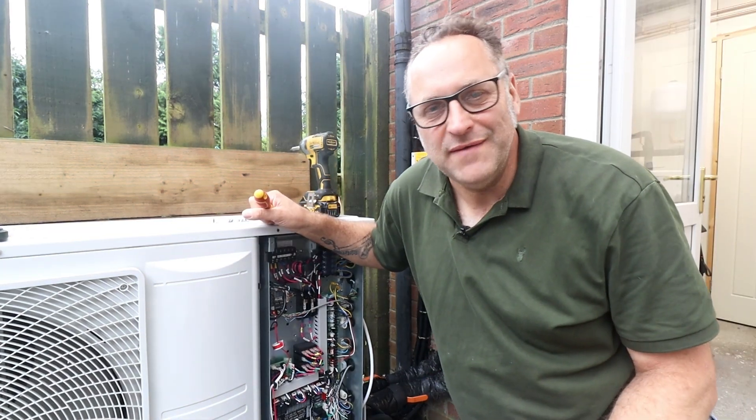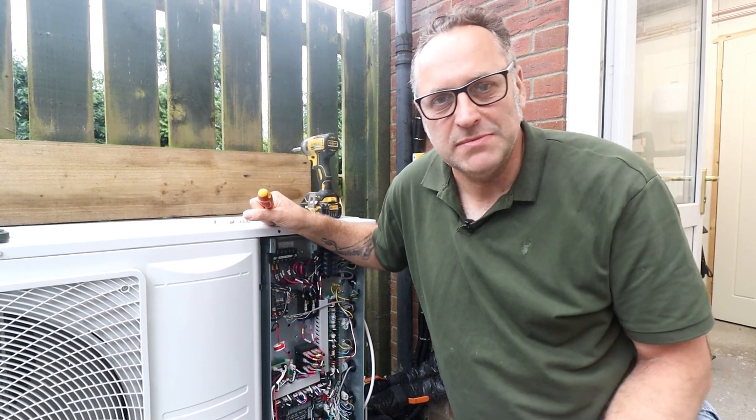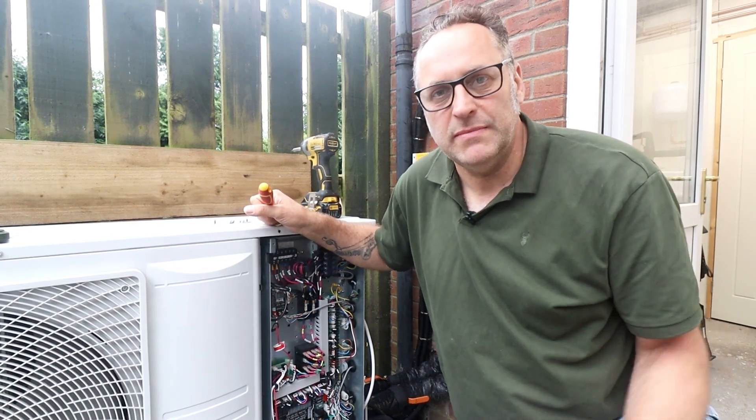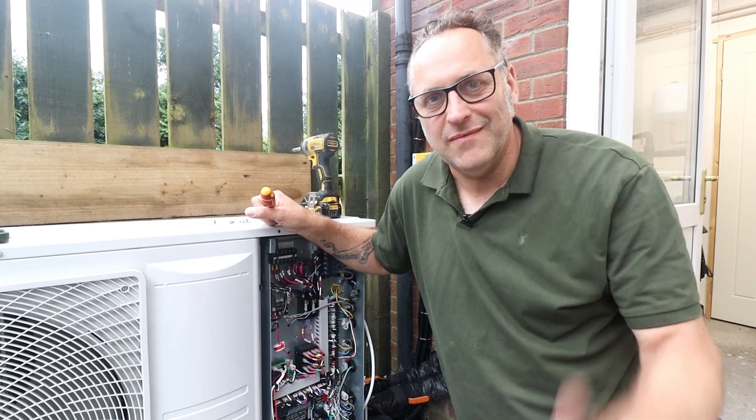That's it for today from designmeaheatpump.com on this Hisense wiring. If you've got any questions about the wiring or anything else to do with heat pumps, put them in the comments below. Don't forget to like and subscribe, and I'll see you next time. Cheers!